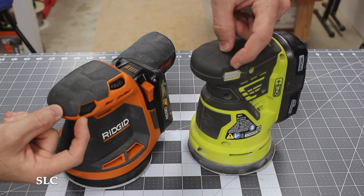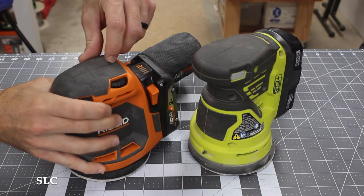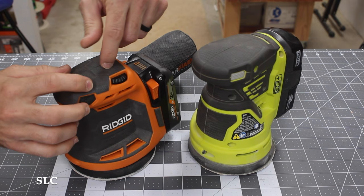Usually on the top of your sander you're going to have an on/off switch. This one here is just one button; this one actually has a toggle switch that goes back and forth. Some models will have a speed option that makes it go faster or slower — this one has it, this one does not. All of your sanders should also come with a bag to help collect the dust.